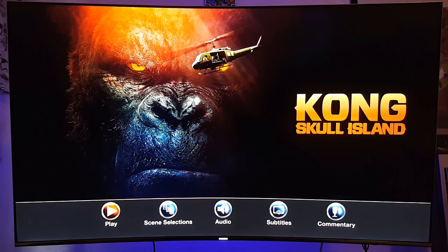It looks awesome, looks great on the Samsung KS8500. I'm also going to do a comparison between this and the TCL, because I haven't tested 4K movies on the TCL. I have the TCL 55P605 series, which is also 4K with HDR — same thing as this Samsung 4K HDR.